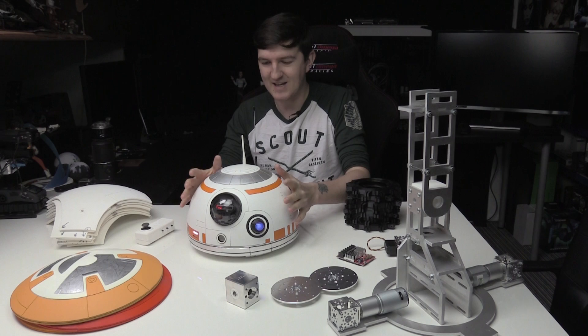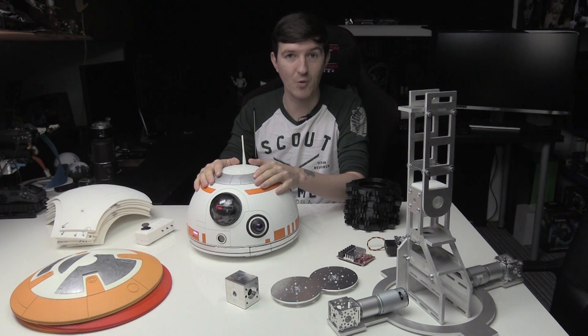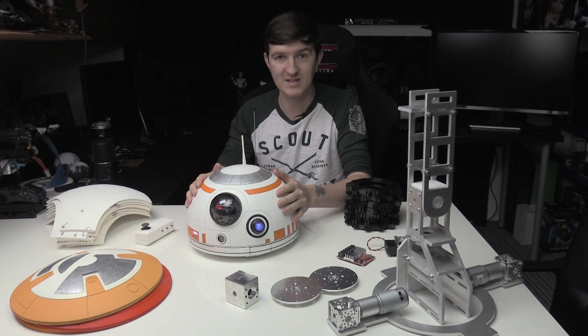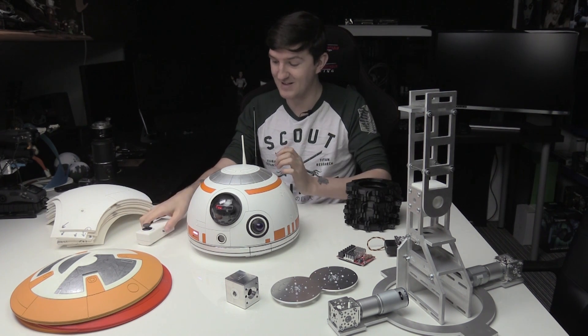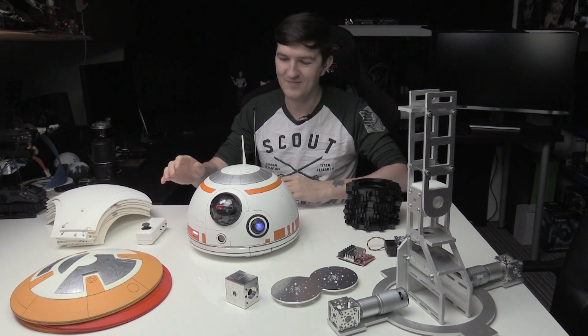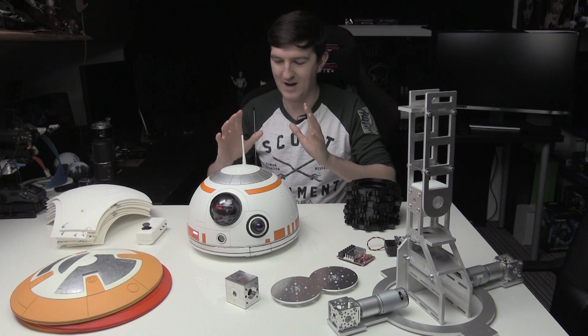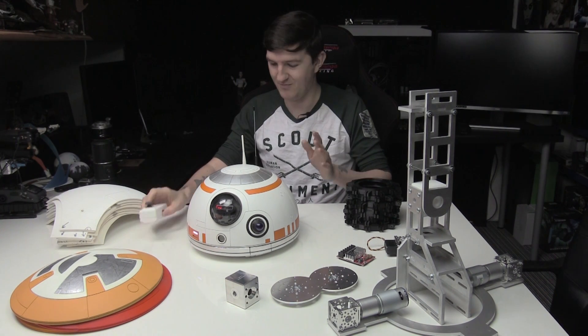As you already know, BB-8's head is done — here he is. From the very beginning I wanted to get his head done 100% so it's all working, and it is. He's got a voice and all his lights are working. Everything else — all the wireless, the remote — all fine.